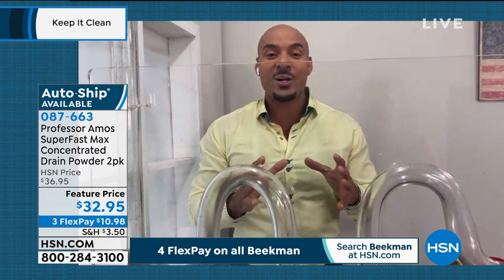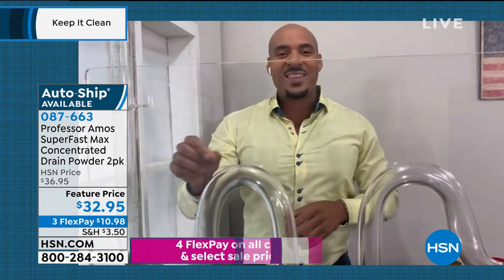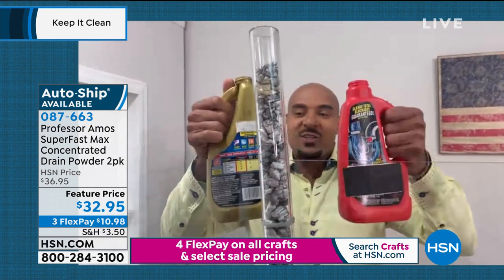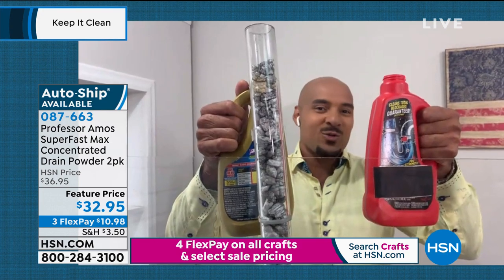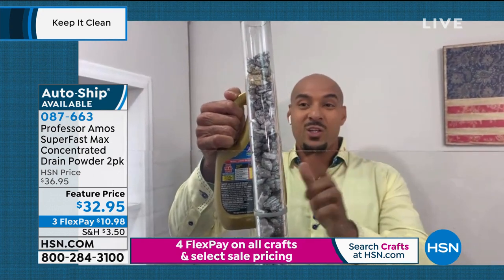We don't have a drain opener — this is different. What we have is a drain cleaner. It doesn't just open the drain line, it cleans that drain line squeaky clean, so there's nothing sticky or oily left behind. Unlike these consumer products you see at the store — you've seen them at the home stores and depots. You've got to be careful: you're doing more damage than good when you use products like those.